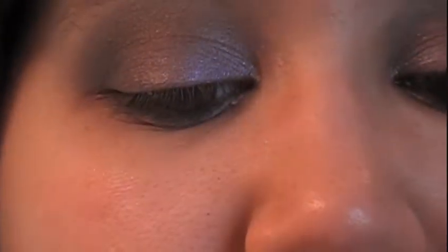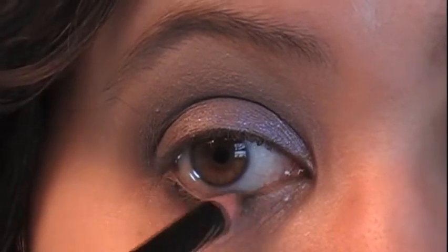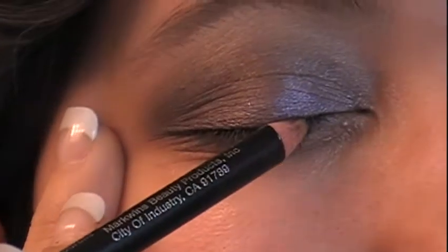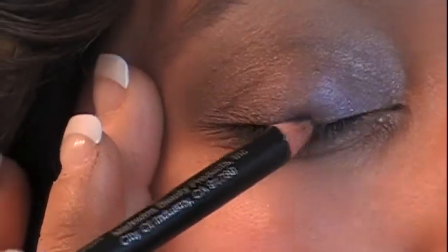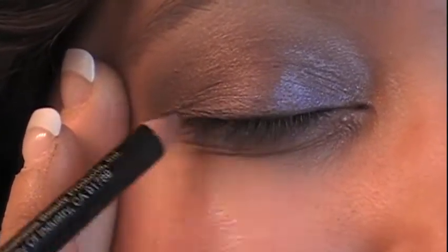Take that same black pencil liner and lightly pull it to put a line just above your eyelashes on the top lid.